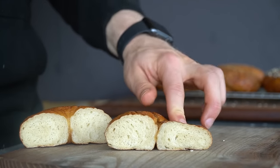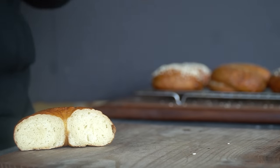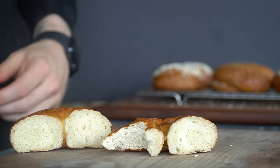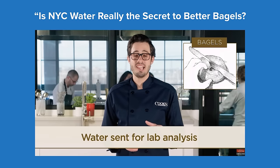Will high-gluten flour lead to a different texture? Sure it will, but all the stores near me were out of bread flour and I found all-purpose worked just fine. Use what you have. Does New York water actually make the bagels better? Nope — Dan over at Cook's Illustrated did a beautiful breakdown you can look up if you want.